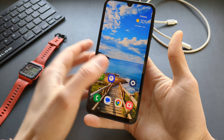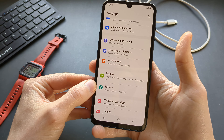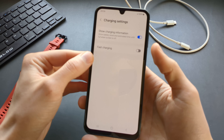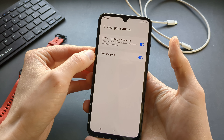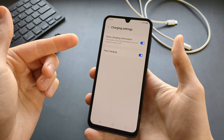The first thing we can do is enable fast charging on this phone. Go to Settings and click Battery, then click Charging Settings and make sure you have fast charging enabled. This is sometimes disabled, so make sure you have it enabled if you want the fastest charging speeds.